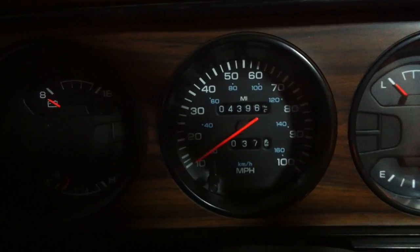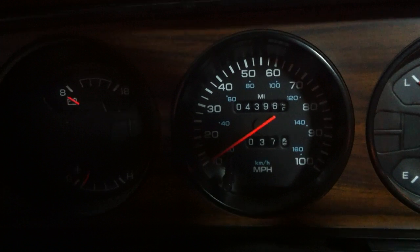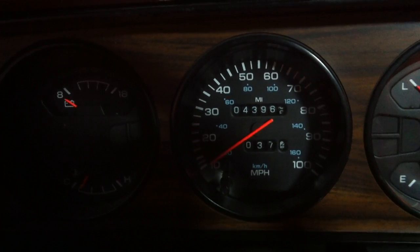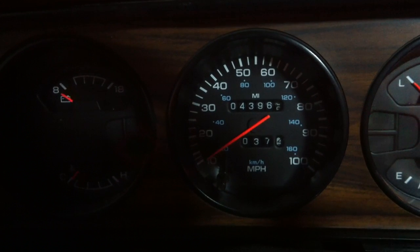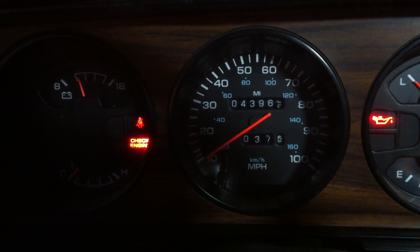In this short little video I'm going to show you that you can get your trouble codes off of even a first-gen Dodge. Put the key in the ignition and start in the off position. On, off, on, off, on, and just leave it.